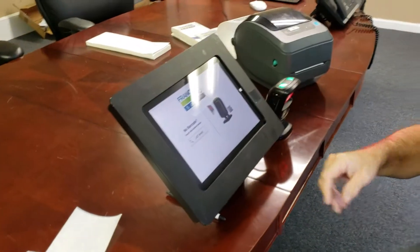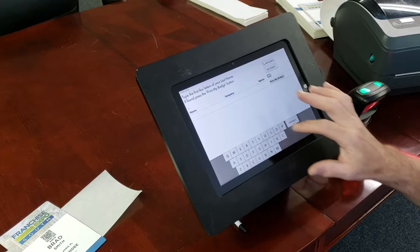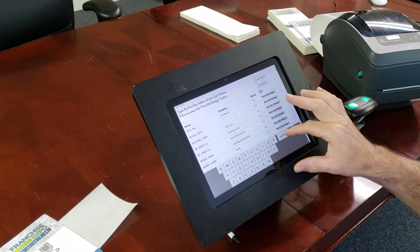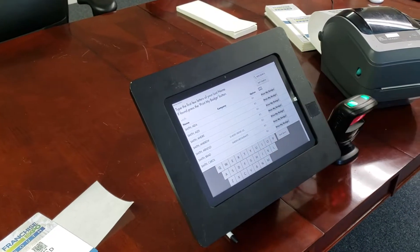It takes a very short time. To repeat again — hit 'last name,' Smith, S-M-I-T-H. Oops. If you make a mistake, you can use backspace to correct the name.